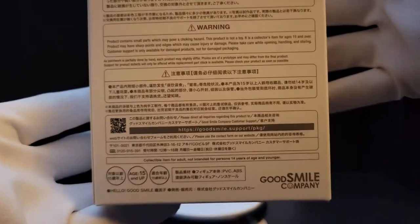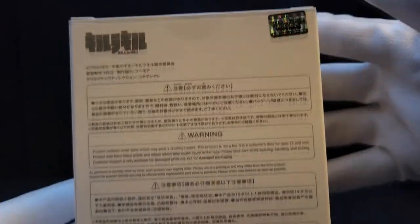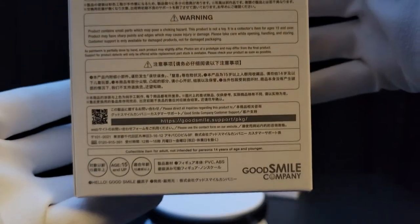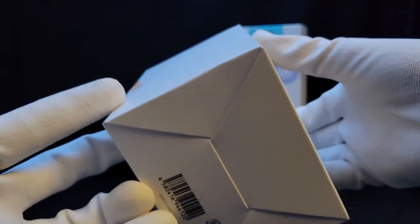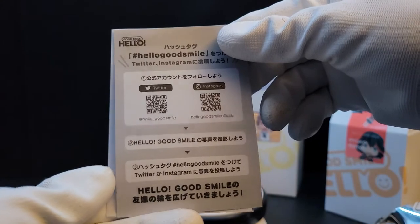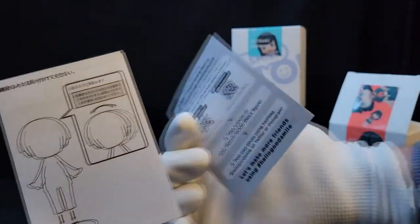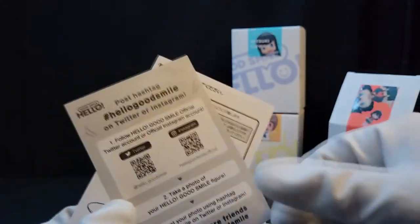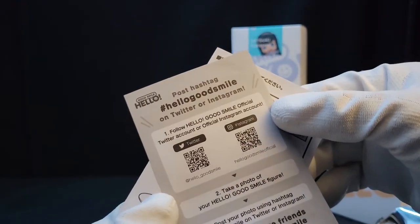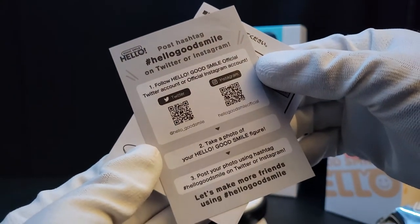This is the back of the box. All three boxes I have say essentially the same thing — there's not really much detail on the box, just a white box with a sticker on top. Inside it comes with two sheets talking about how you can post on their Instagram and Twitter and say hello to Good Smile, if you're into that sort of social media thing.